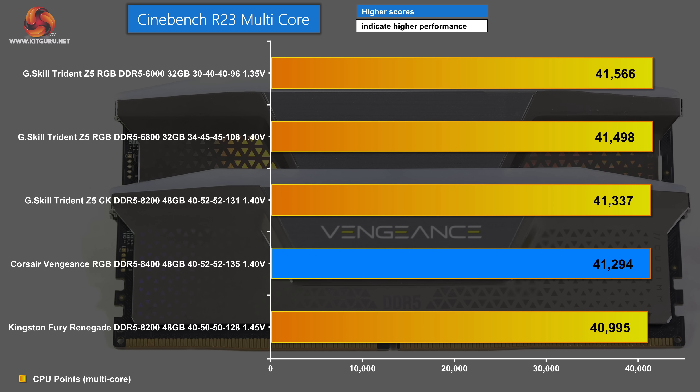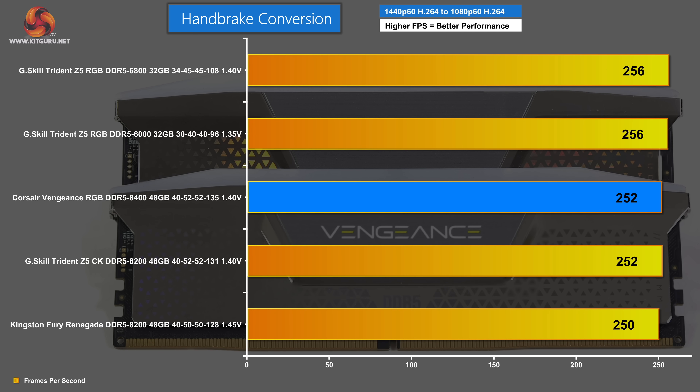The second chart is Cinebench R23 multicore — this benchmark also barely uses the memory, it's mainly about the CPU. At the bottom: Kingston Fury Renegade DDR5 8200. And top of the chart: DDR5 6000. In other words, the order is pretty much upside down. In Handbrake running an H.264 conversion, we saw moderate power draw at the memory — 3 watts per module — however the results were very mixed. Bottom of the chart: Kingston Fury Renegade DDR5 8200. In the middle: Corsair Vengeance DDR5 8400.